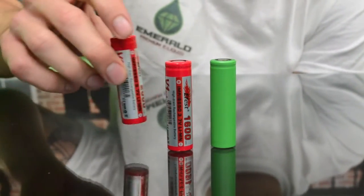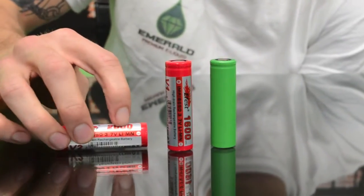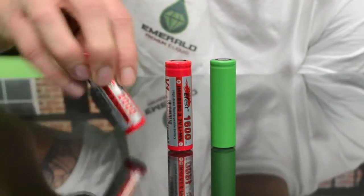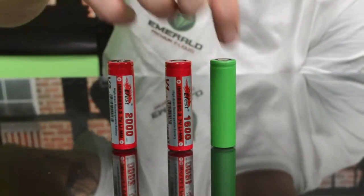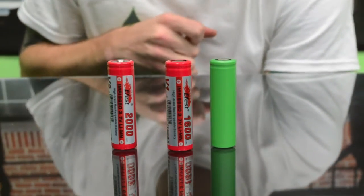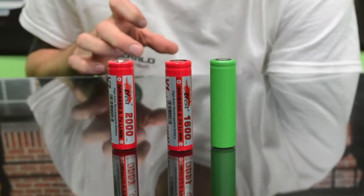Some noticeable differences on the side of the battery — the battery information is the milliamp hours, or mAh rating of the battery. This one's a 2000 mAh. This one's a 1600. This is also a 1600 mAh. Pretty much the milliamp hours is just referring to the capacity of the battery and how long it's going to last before having to charge it again.